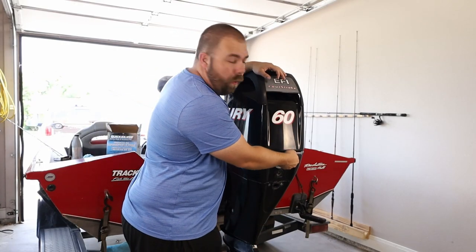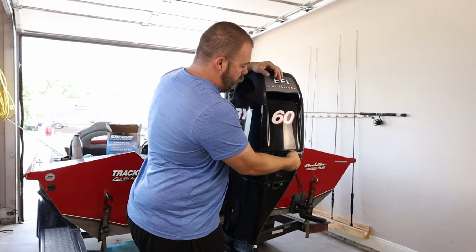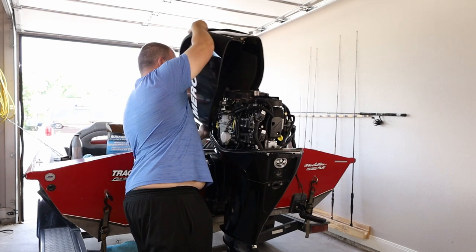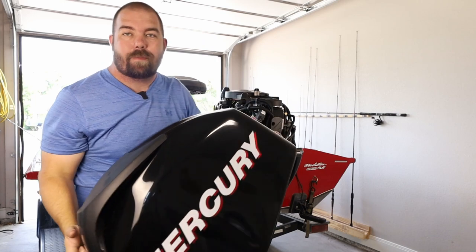Okay, first we're going to go ahead and remove the cowling. There's a simple handle right here — just pull it out and it pops up. Take the cowling off and it exposes the engine.